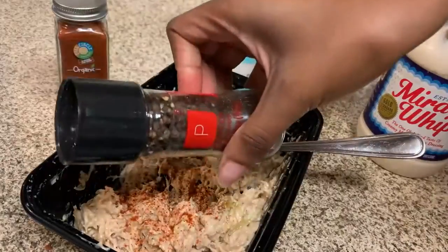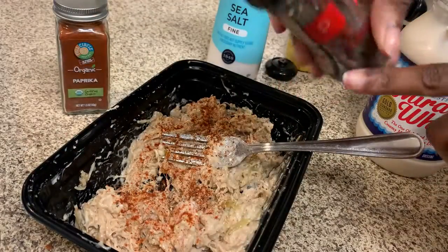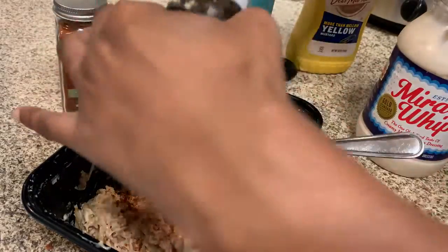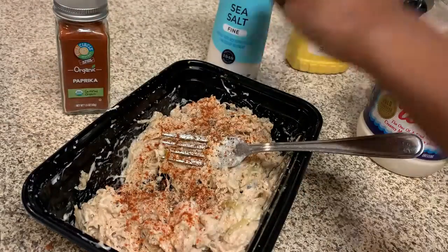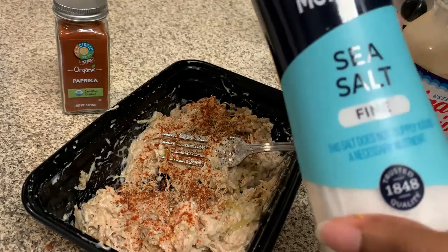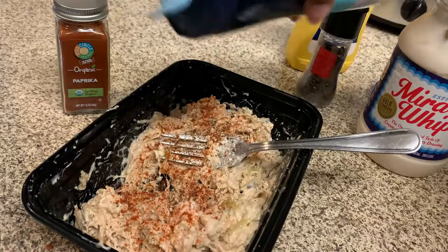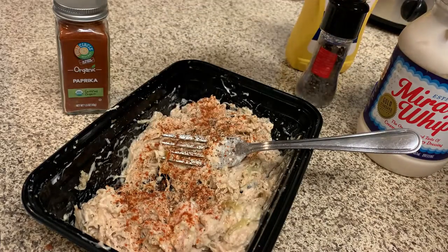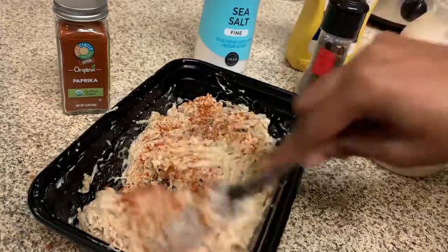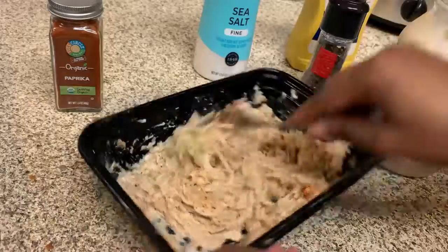I'm adding some pepper — this is off-brand pepper, not sure where I got it, probably Winn-Dixie. Then I'm going to go ahead and add a little sea salt. You can use whatever salt you have; I'll just sprinkle a little bit on there and finish stirring. Oh my gosh, it looks so good and it smells so good!